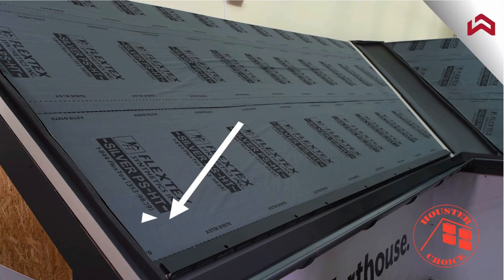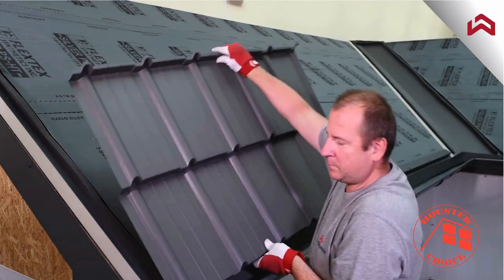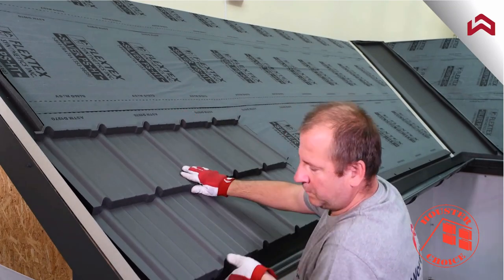Start the installation from the bottom left side of the roof surface. Mount the first panel using two long fasteners as shown on the screen.